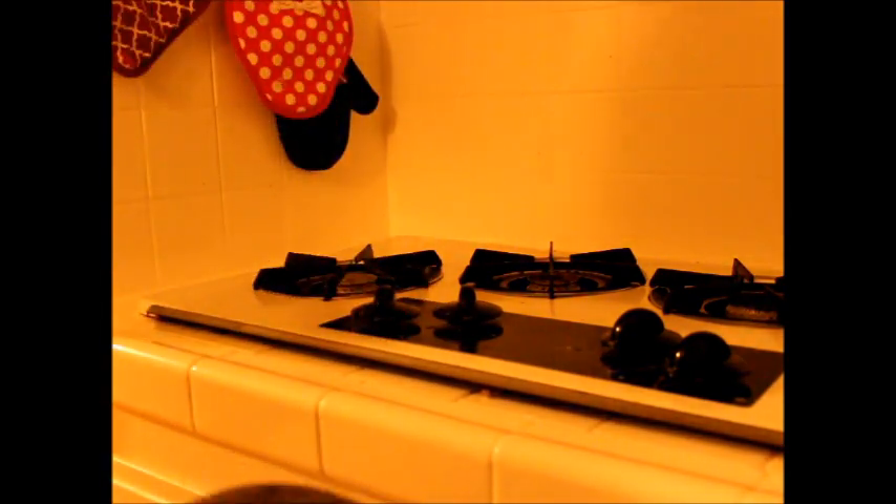But first I need to get a pot. This should do. You can use whatever pot you want, as long as there's enough room, so there should be plenty. Oh, probably want some water too. Just kidding, we'll get that in a sec.